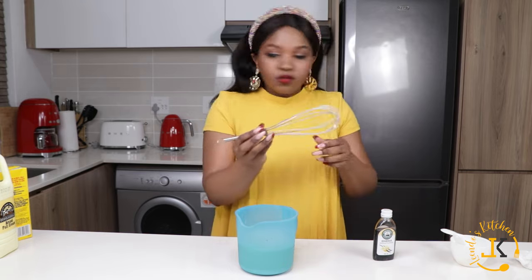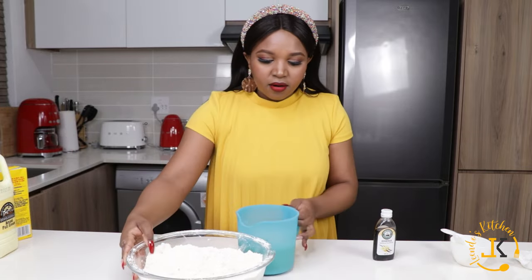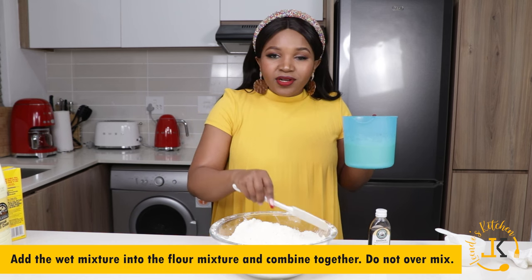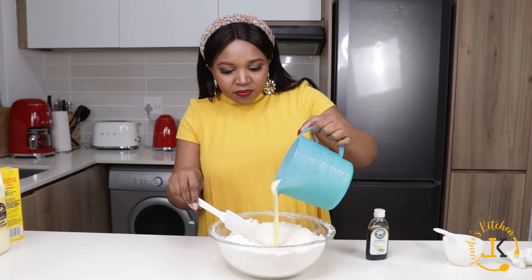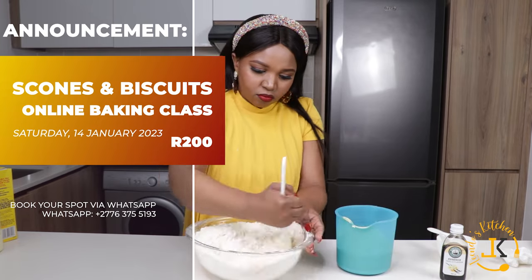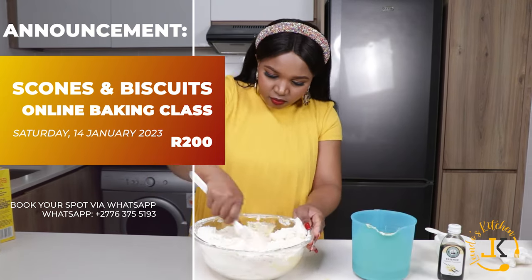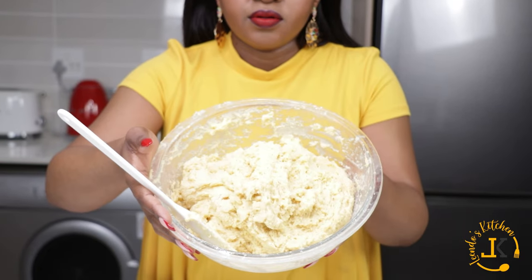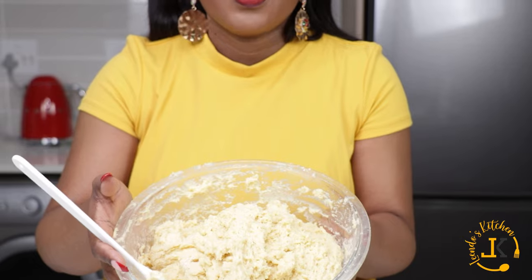It has mixed properly. Now we're adding this into our flour mixture. I'm going to use a spatula because I do not want to over-mix my dough — try to use a spoon or wooden spoon — and just pour bit by bit and mix. This is how our dough looks. It's mixed and not over-mixed.